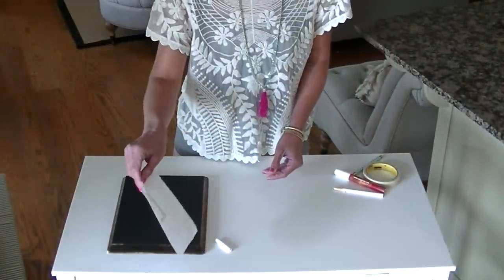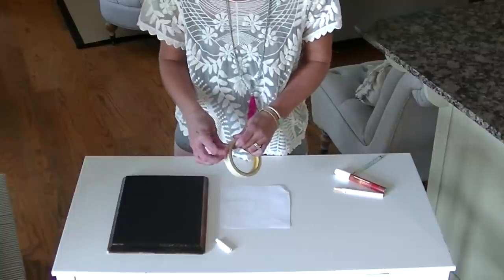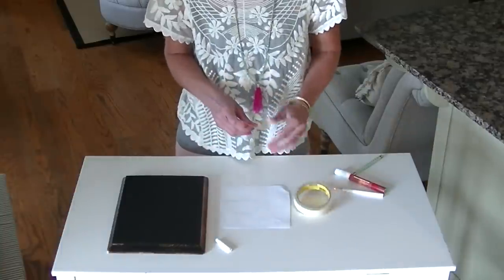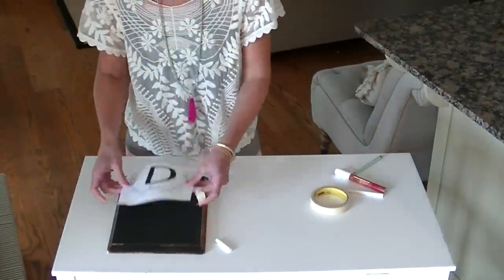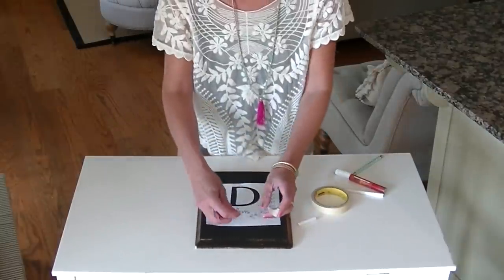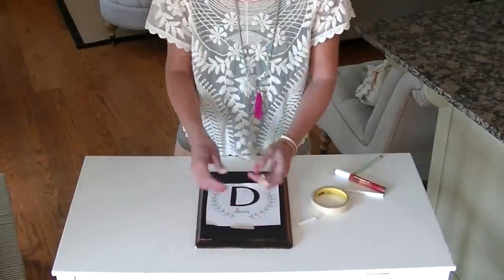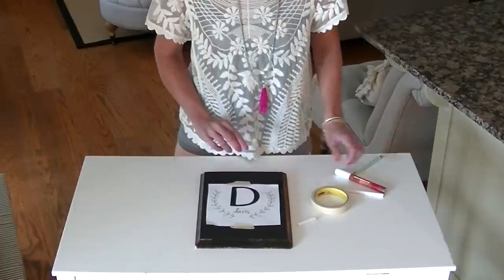So now you can just brush off the extra chalk dust. Take your tape and tape this just sort of in the middle. This tape holds it in place so you don't shake when you're trying to transfer the image.